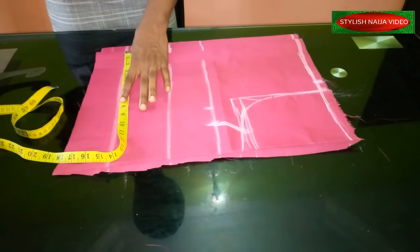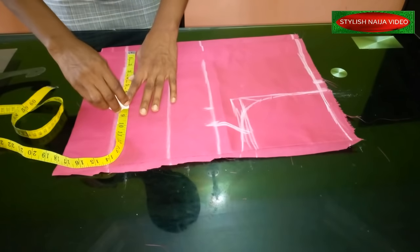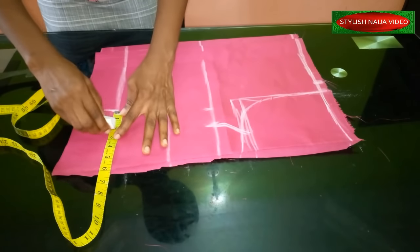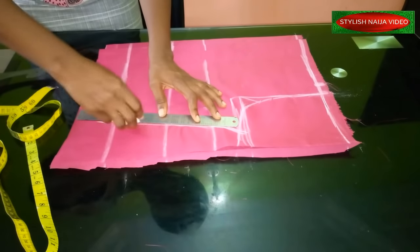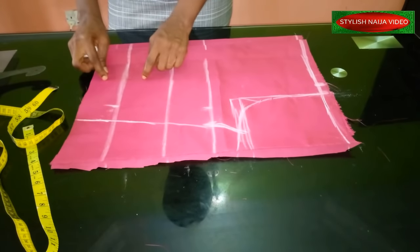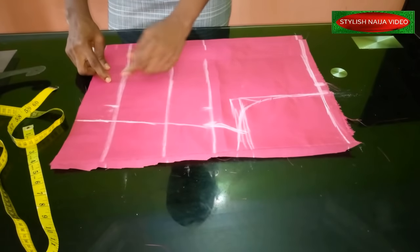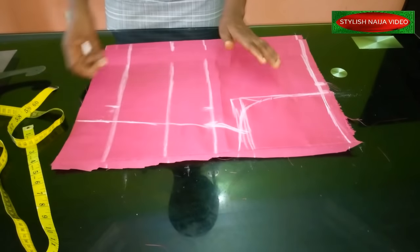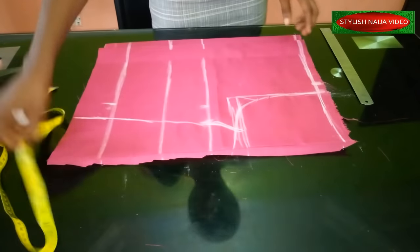I'll divide the waist measurement into four, mark it, and add allowance. When adding allowance, make sure the amount you're going to remove is accounted for — I'm going to be removing about one inch for my dart, so the remaining half inch is what I'll use to join the dress. You can decide to increase it depending on what you want.